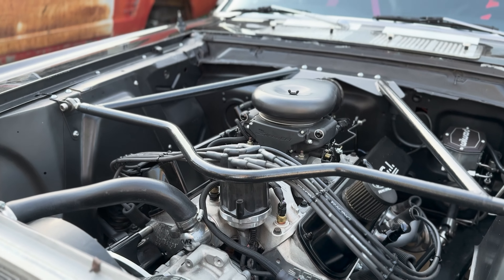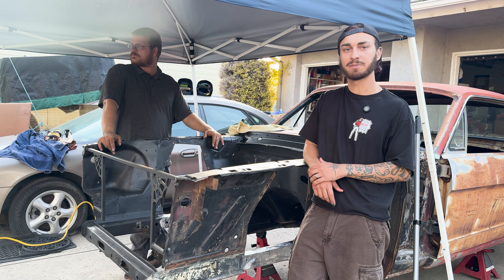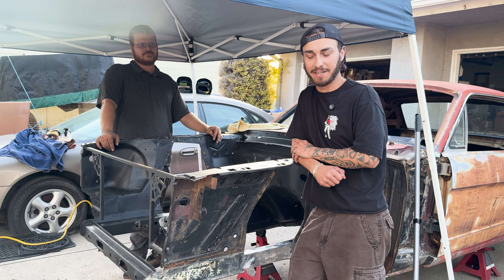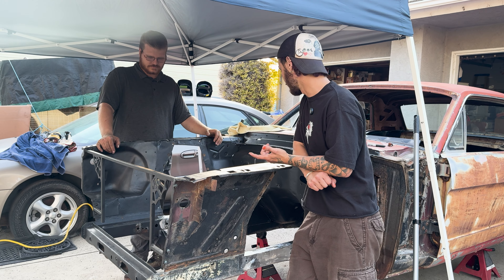We also cut out the factory core support, which gives us a little more adjustment room for things like an intercooler and radiator so we can play with placement. One of the well-known limitations on these cars is that you're pretty restricted on what radiators you can run because of the stock core support, so that was another important thing we got done already with this car.